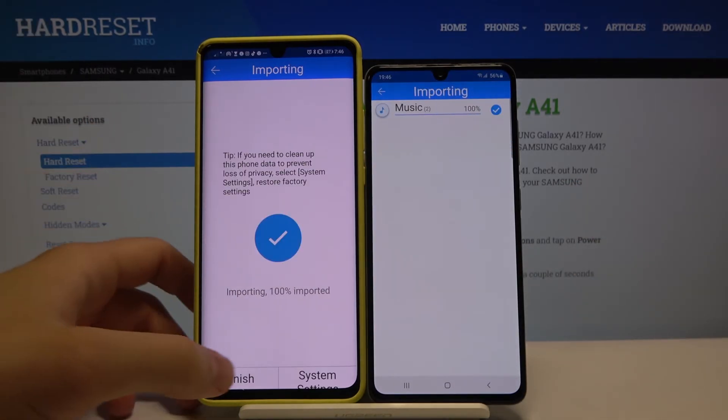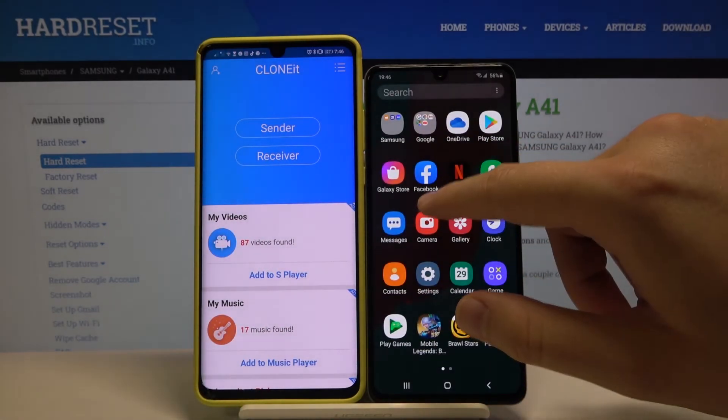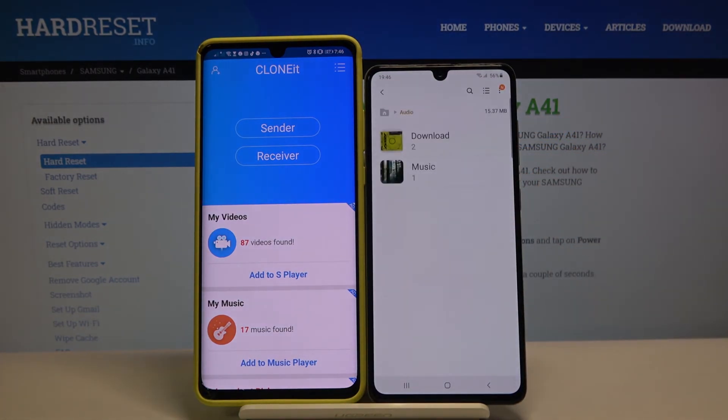It's finished. Let's check if it worked — go to Files, then Audio, and yes, here we can find the audio that we sent from the Huawei to our Samsung.